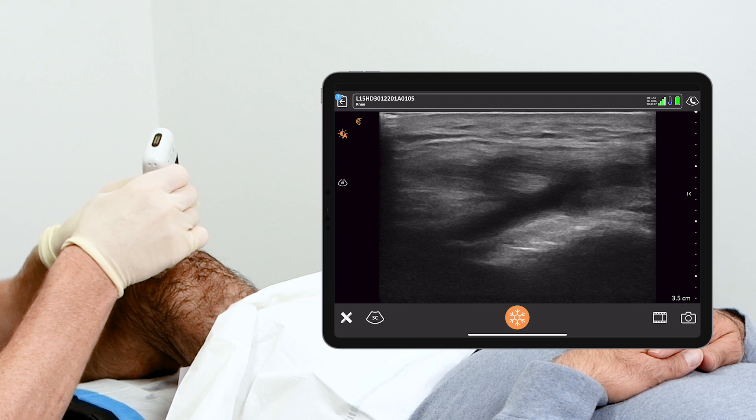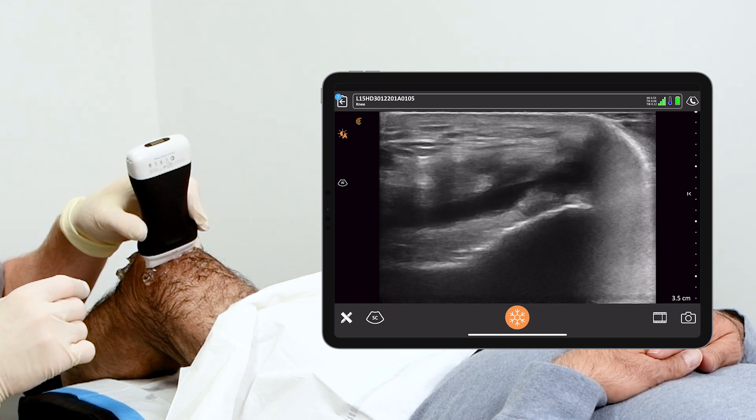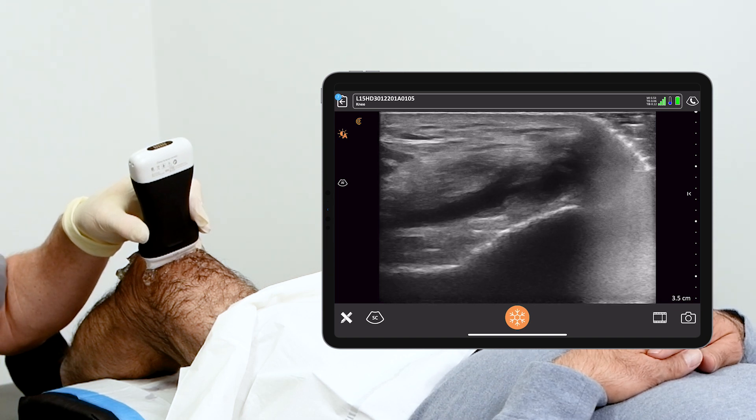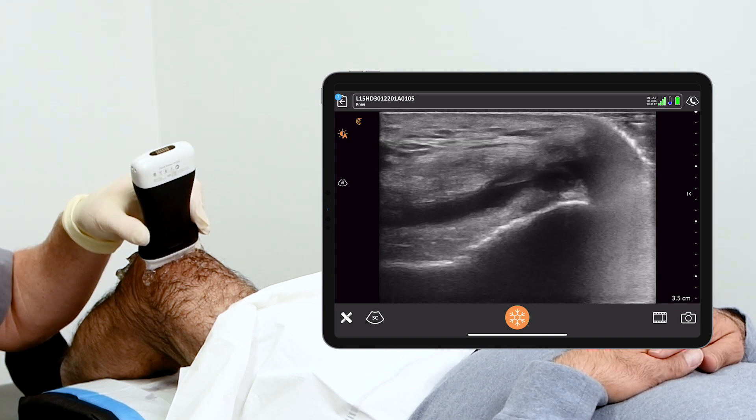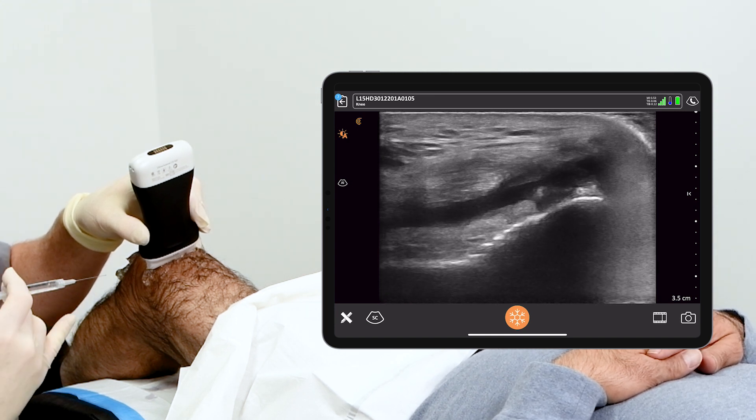We simply rotate the probe 90 degrees and through the sterile gel we can see a nice linear cleft of synovial fluid. So for the hyaluronic acid injection, all we have to do is get into that and it's inside the knee joint.